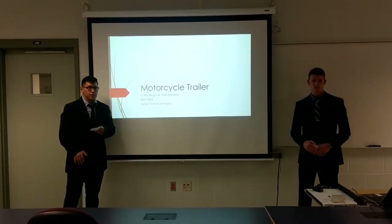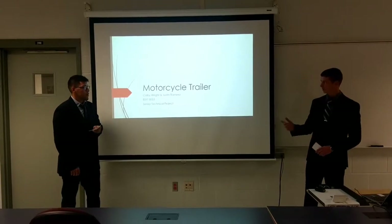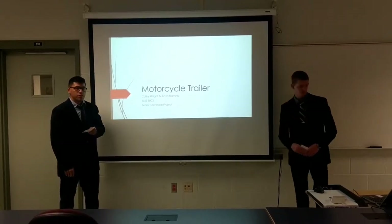Hi, I'm Colby Wright. Hi, my name is Justin Ramirez. And today we'll be presenting to you our senior technical project, which is a motorcycle trailer.